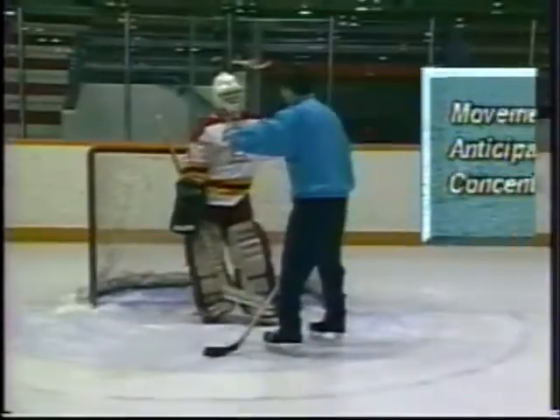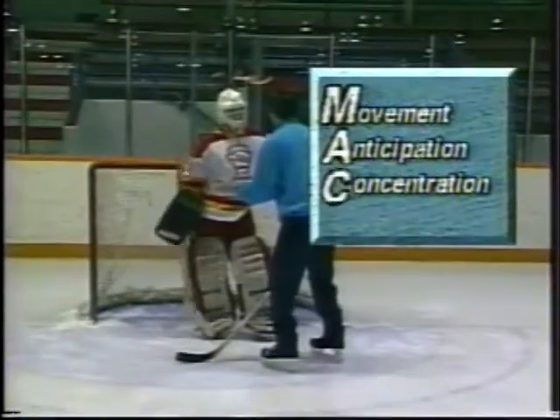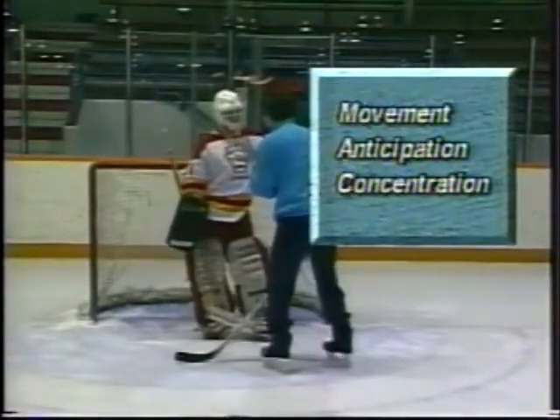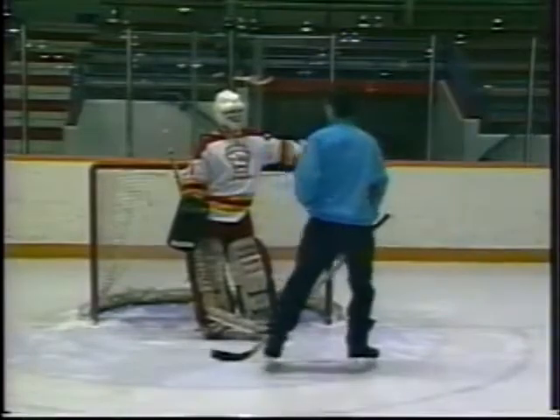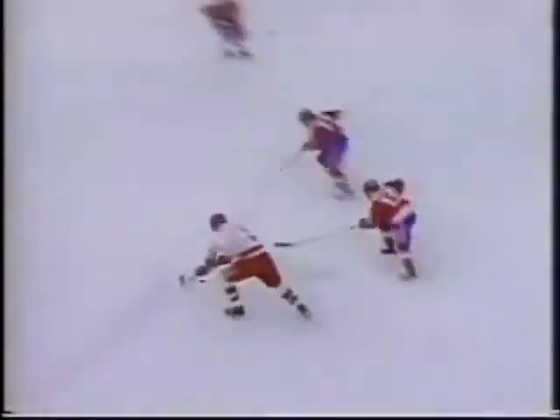This video has attempted to simplify the approach to teaching movement, anticipation, and concentration for the goaltender. In short, movement helps the goaltender to arrive in the ready position. Anticipation helps to arrive at the right time. And concentration is the link that ties them together. Teaching goaltending today can and should be incorporated into all practice plans. Good luck, coaches.